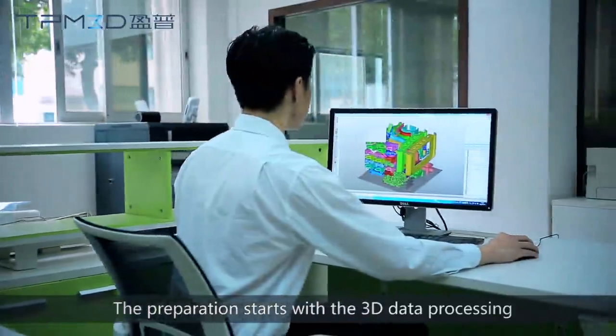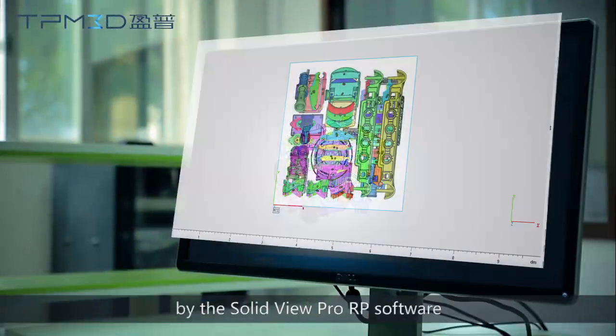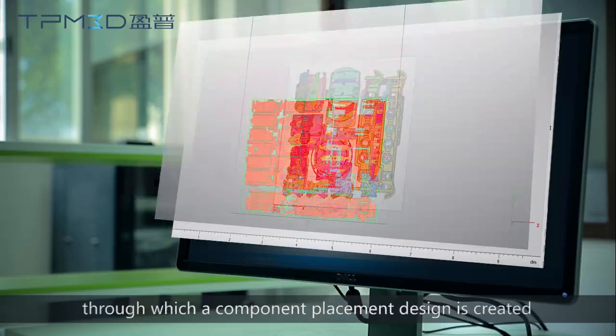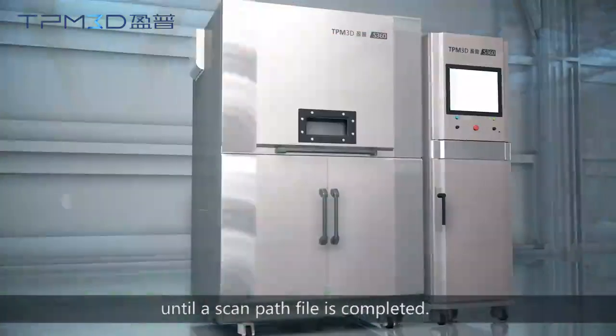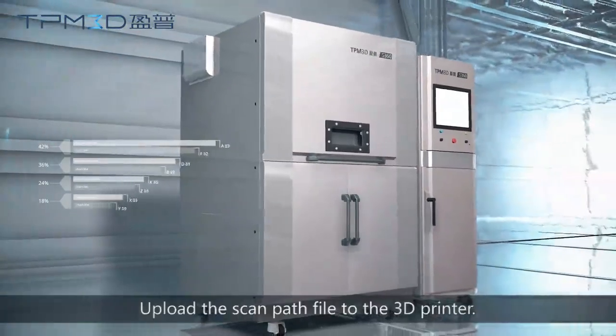The preparation starts with the 3D data processing by the SolidView Pro RP software, through which a component's placement design is created, and then the cross-sections are generated layer by layer until a scan path file is completed. The scan path file is then uploaded to the 3D printer.